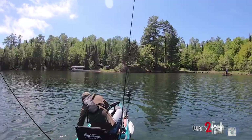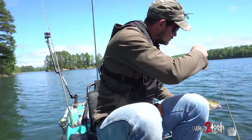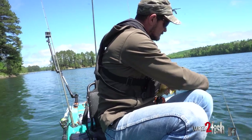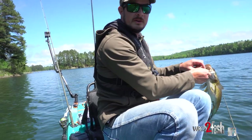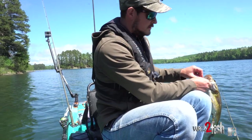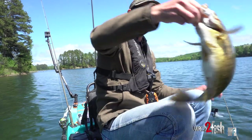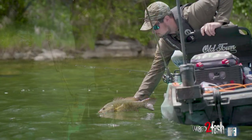Come on baby — oh she's pretty. You gotta pinch them down firm when you're going for that lip grab; they can throw a hook in you faster than you believe. This is a good one.